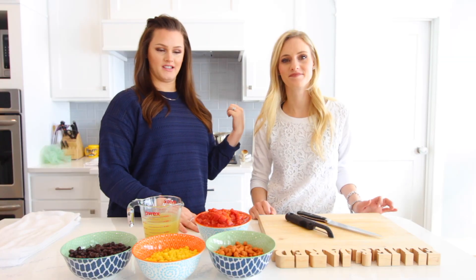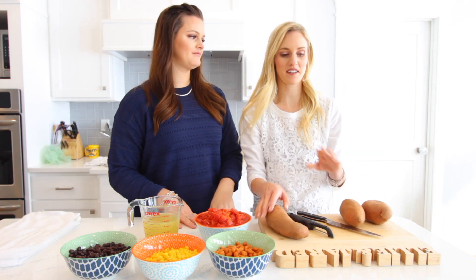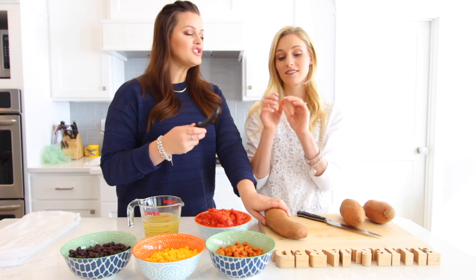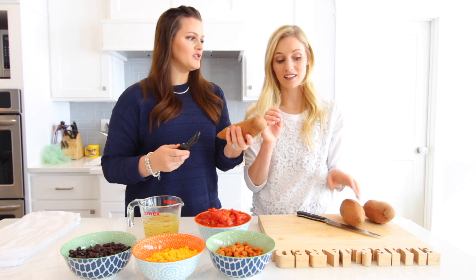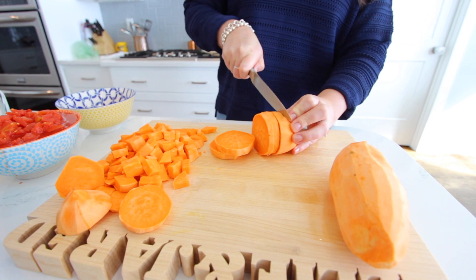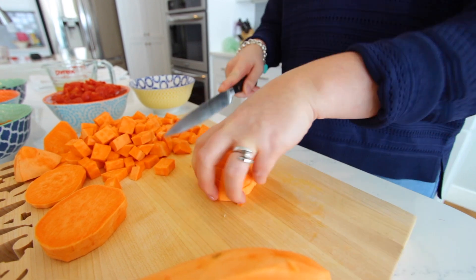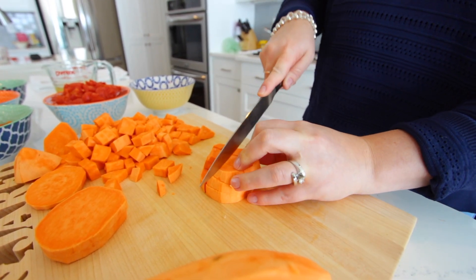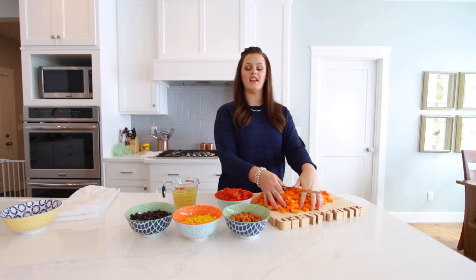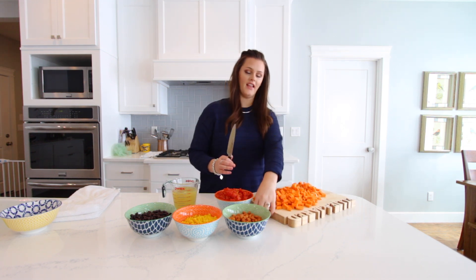While you have your onions simmering, we're going to peel and dice your sweet potatoes or yams. I'm not doing it because the last time I did it, I sliced my fingernail off. It is shocking how hard they are to cut — they're so hard. Once the onions are soft and clear, you can add all of your sweet potatoes to the pot. I like to cut them small because we have little children and they like little bites.